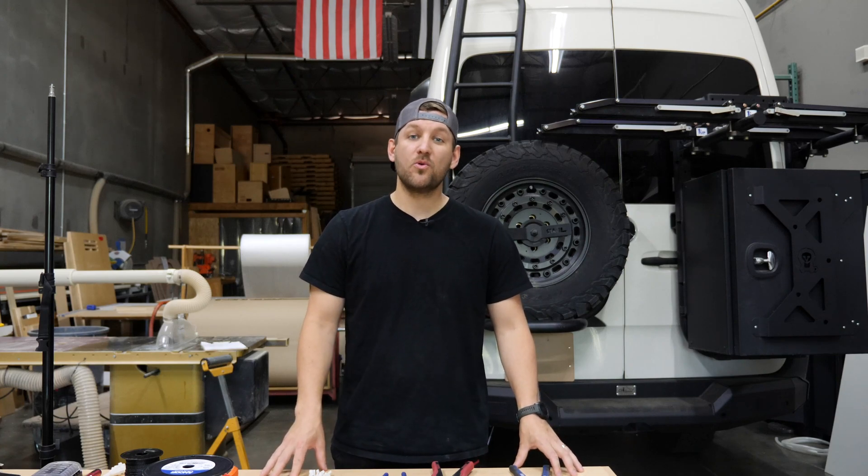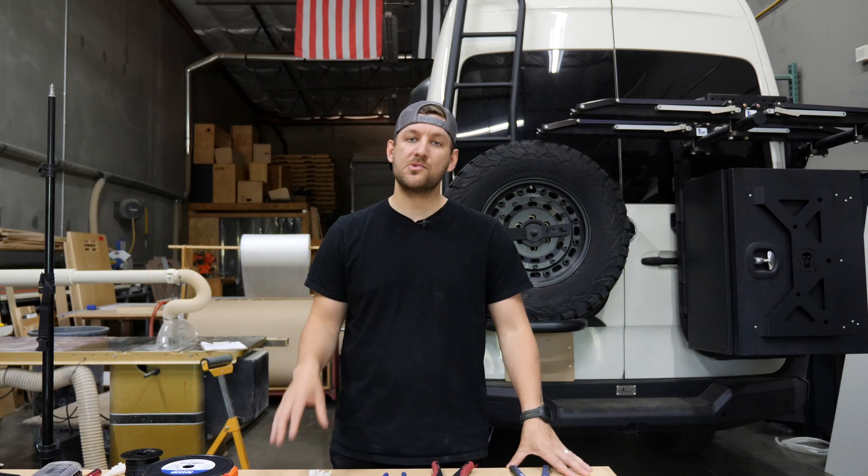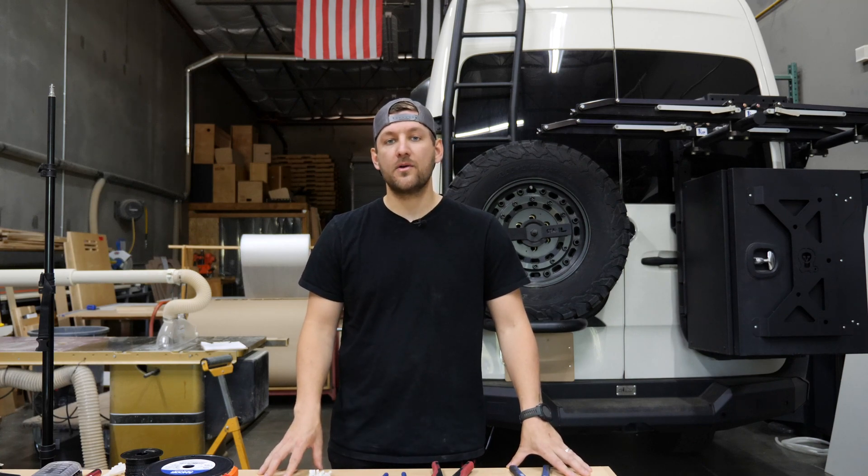Hey everybody, Dimitri here with Surge Supply, and we're going to talk about everything after you choose your power system — that is, tips and tricks and things we learned along the way for wiring your cables, your outlets, and your power supply.